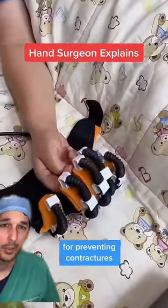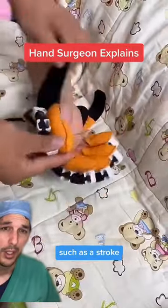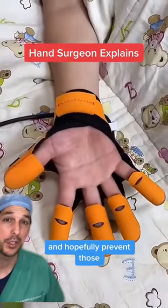This is a device that can be helpful for preventing contractures of the hand from developing quickly after an injury such as a stroke, when the hand wants to become clenched. Place your hand into this device and it allows the fingers to open and close and helps you prevent those contractures from developing.